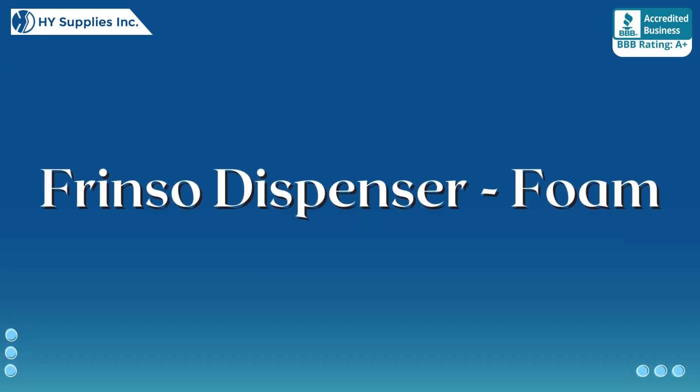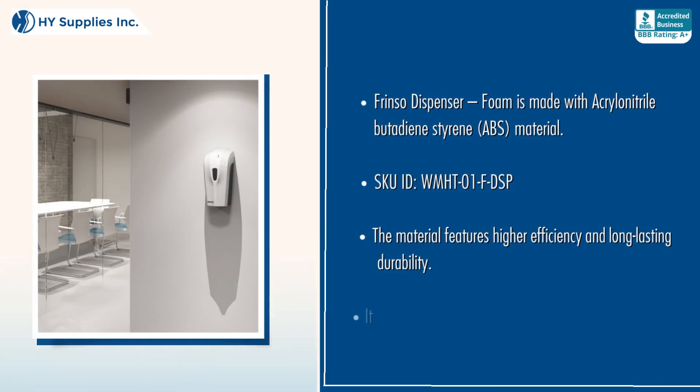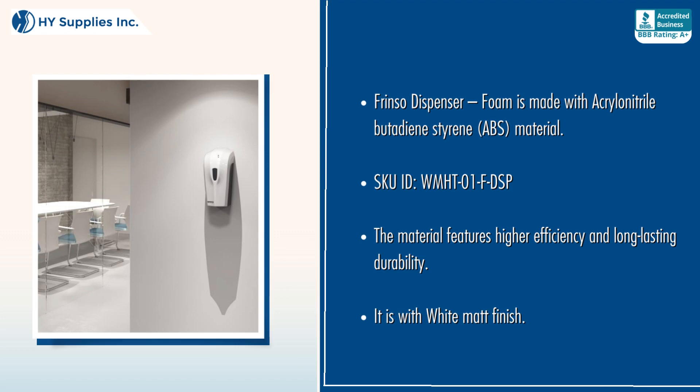Frinso Dispenser Foam. Frinso Dispenser Foam is made with acrylonitrile butadiene styrene, ABS, material. The material features higher efficiency and long-lasting durability.